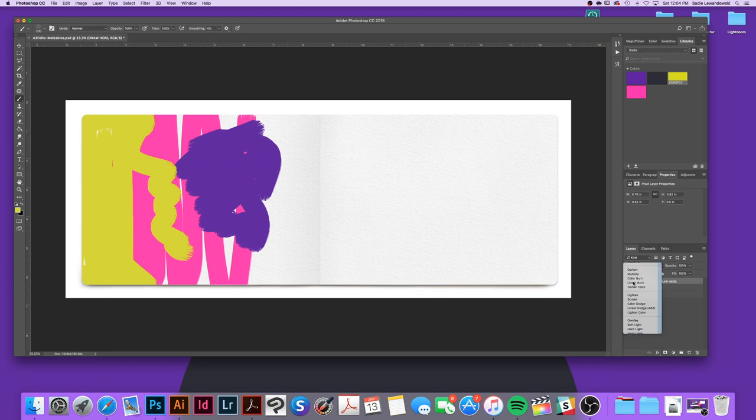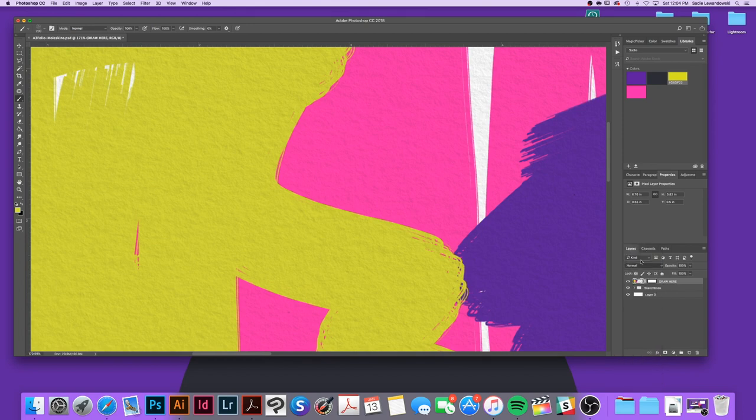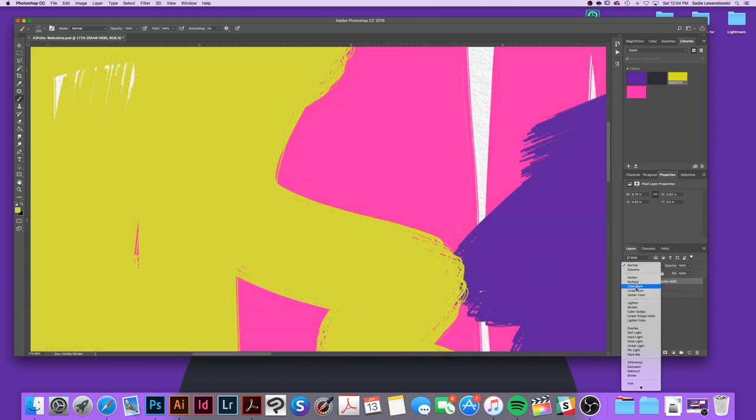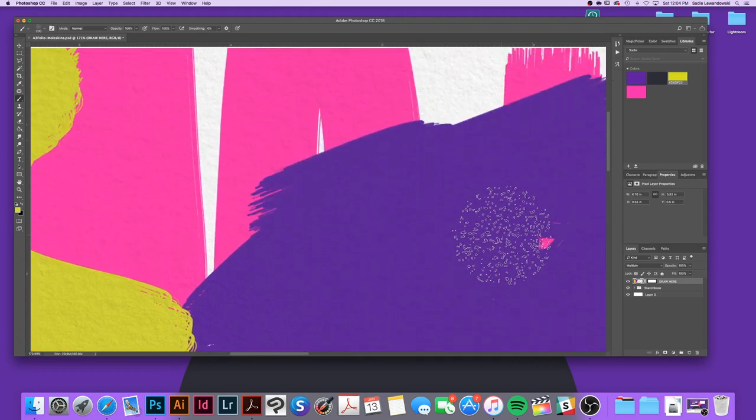Here I'm setting the blend mode to Multiply, and doing that will show the tooth of the paper. Setting it back to Normal makes it more opaque, more like a gouache. But with the Multiply effect you can see the tooth and it feels more realistic.